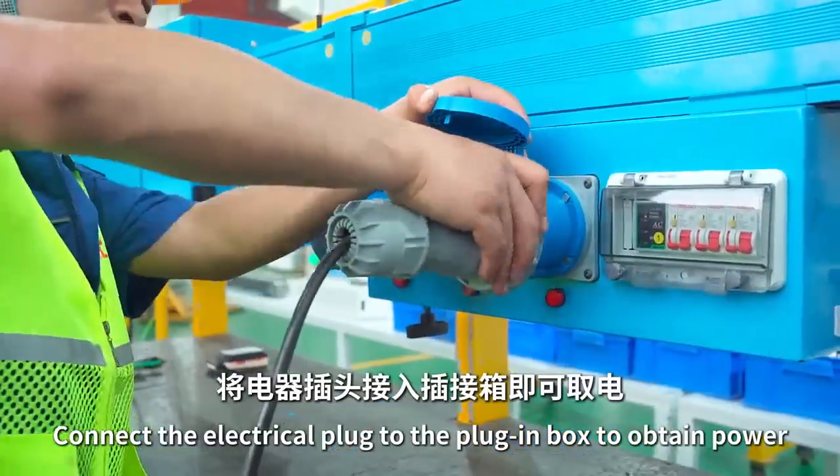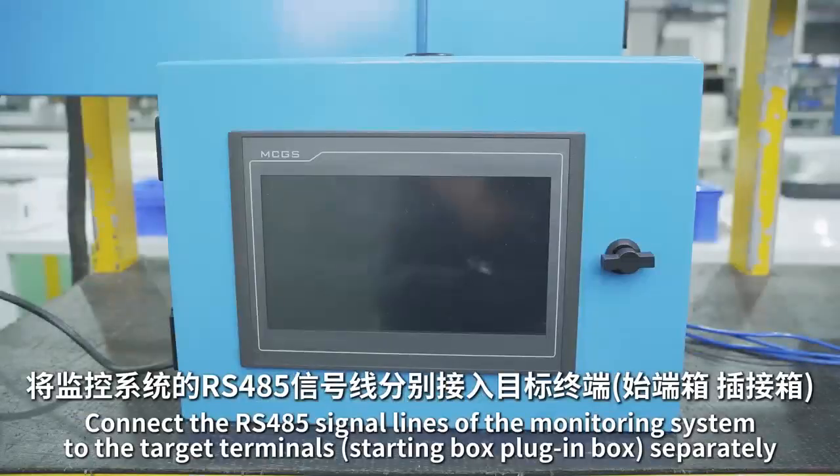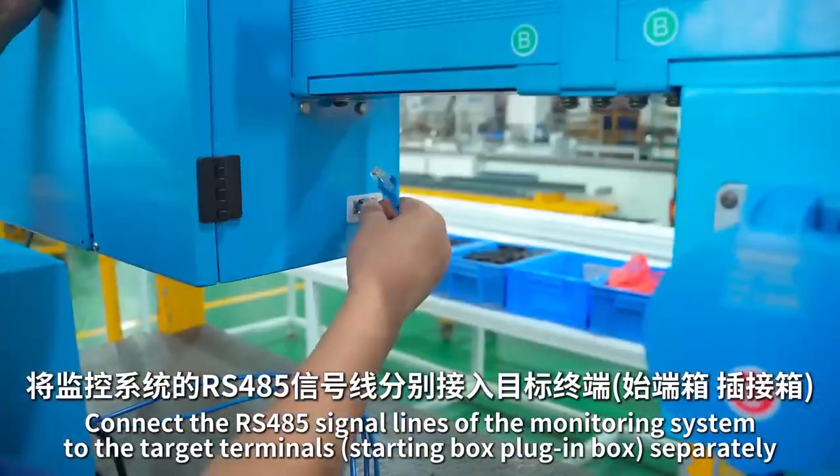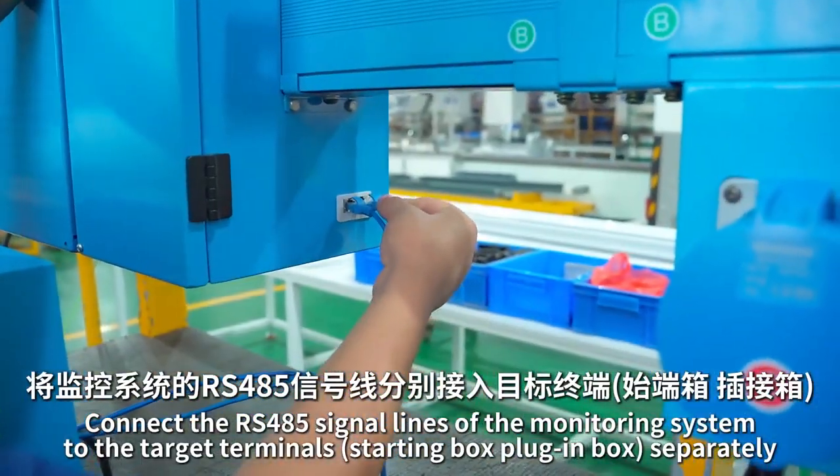Connect the electrical pod to the plug-in box to obtain power. Connect the RS485 signal lines of the monitoring system to the target terminal's starting box and plug-in box separately.